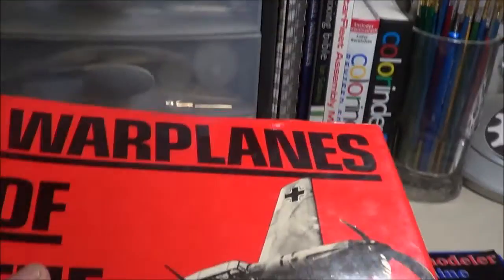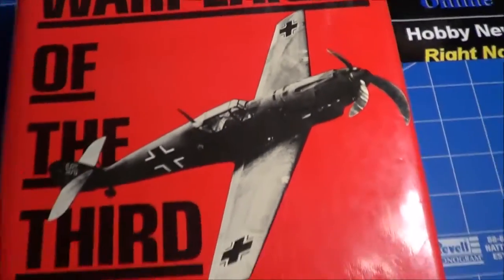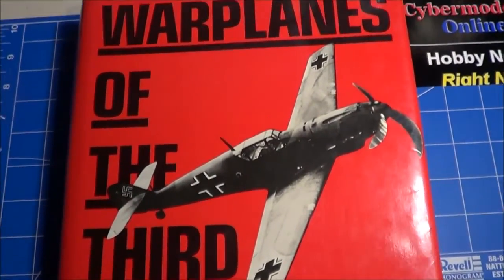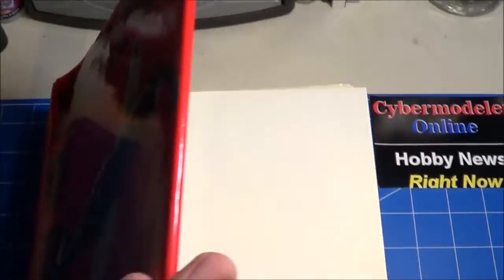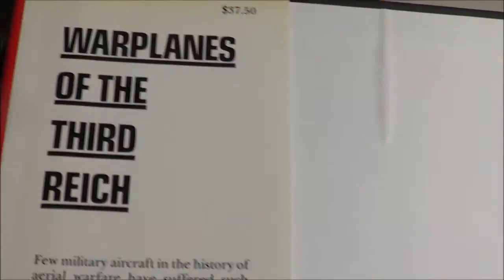It's kind of an old book. I picked this up from Barnes and Noble back in 1986, and that's when it was published — in this case probably the second time it was published. I think it originally came out in 1970. I didn't pay $37 for it; I paid about $17 for it.